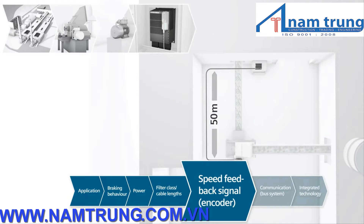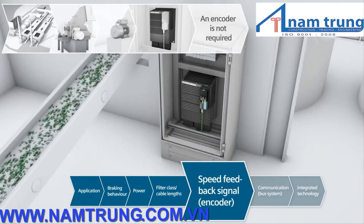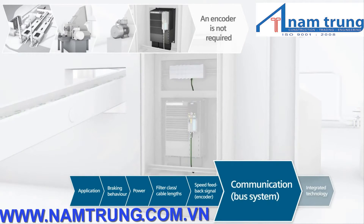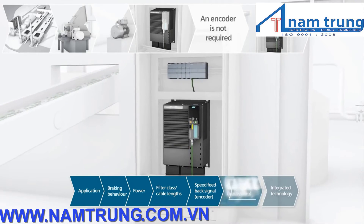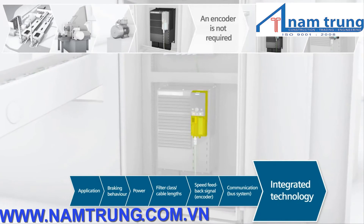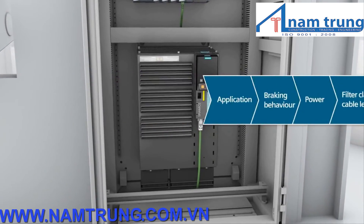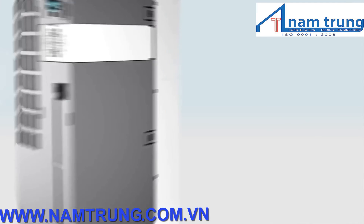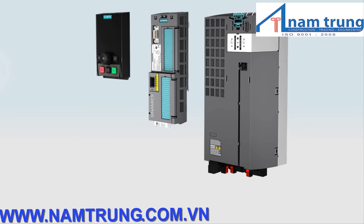Will an encoder be used to feedback the speed signal? No, the crusher does not require a speed feedback signal. What type of communication is used? The crusher is controlled via a PROFINET communication interface. Is special safety technology required? The crusher should be safely brought to a standstill. The use of integrated safety technology optimally fulfills this requirement — without requiring any additional components. And that was it. Sinamix G120 has now been configured and can be used in the application.